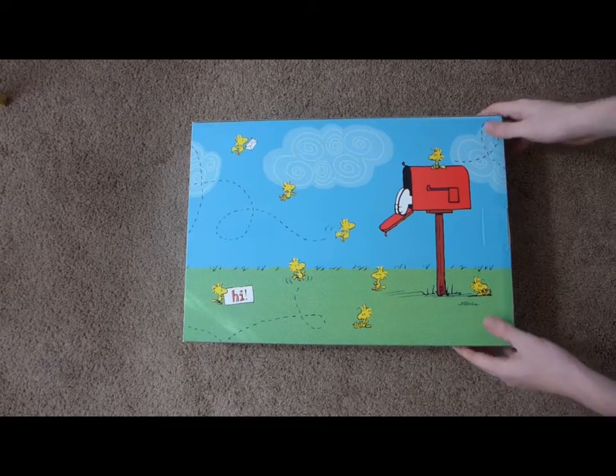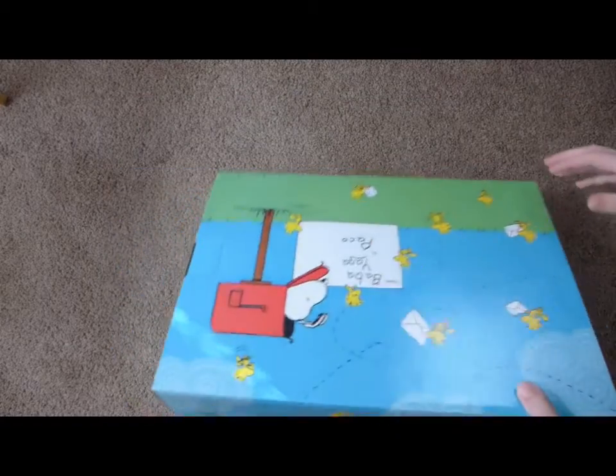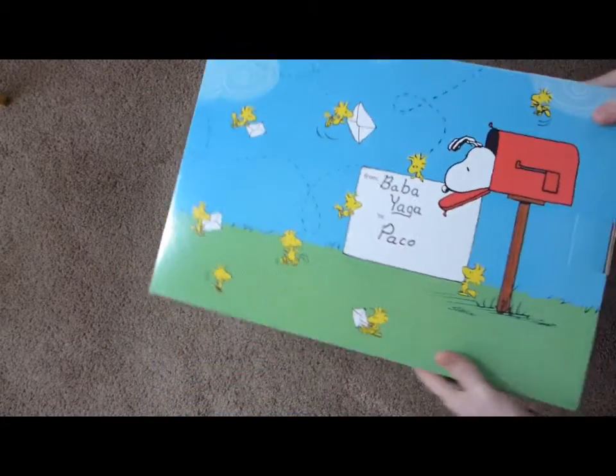Without any further ado, let's open this baby up. Okay, so here it is. First off, I like the packaging. That's a fun, fun design.